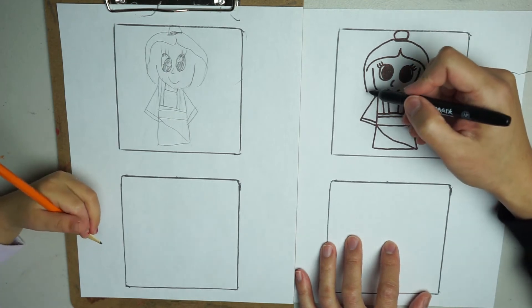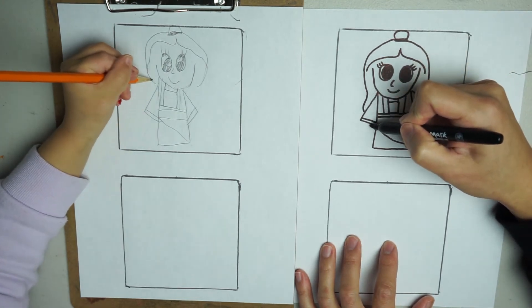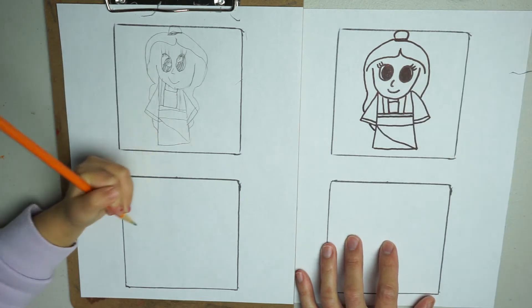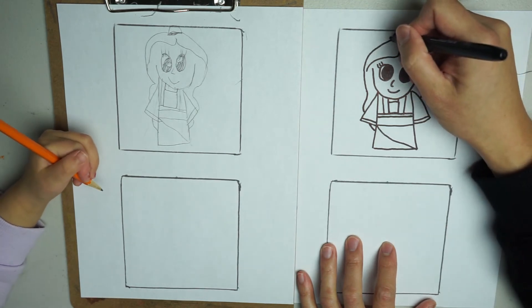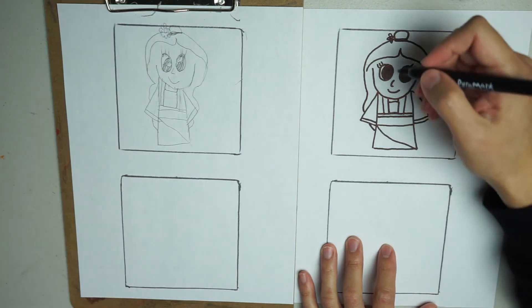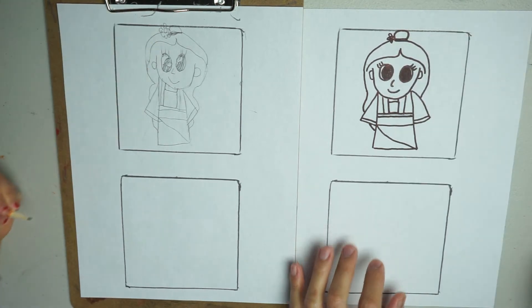Then we're going to fix her hair. So her hair is going to come out like this and then go back into her sleeve. She has a little flower here on top next to the bun, where she tied her hair. Let's add some ears to her face.